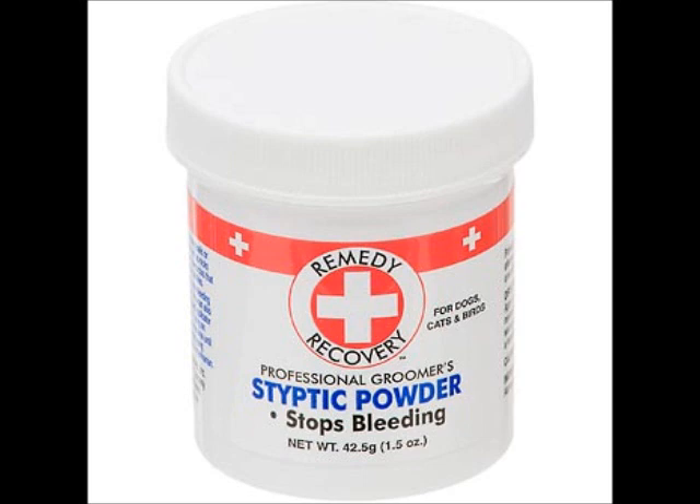The next item I don't have with me right now is styptic powder. If you're going to cut your rabbit's nails yourself, there's something called the quick. If you cut past the quick it's going to bleed, and the styptic powder stops the bleeding — otherwise you might have to take your rabbit to the vet. So it's a good thing to have if you plan on clipping your rabbit's nails.